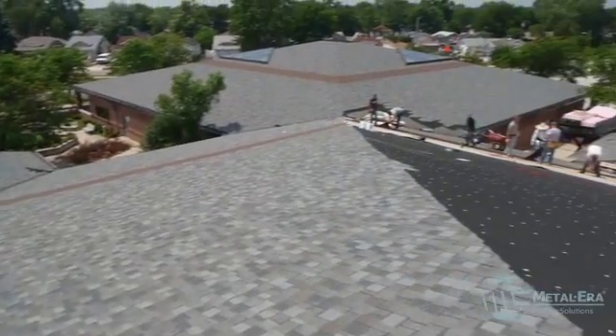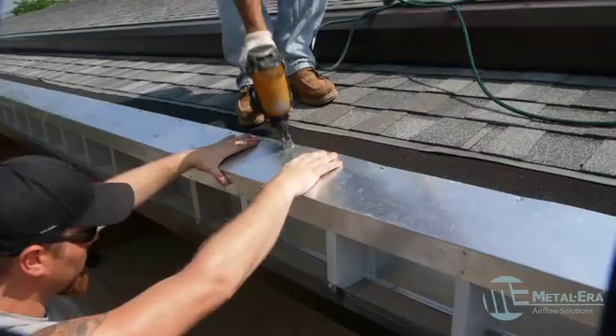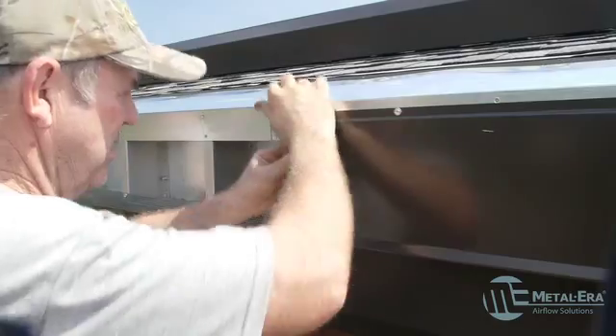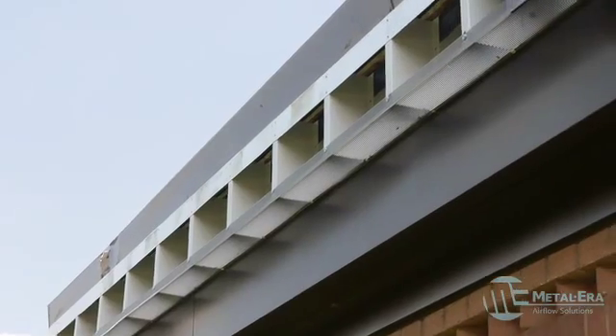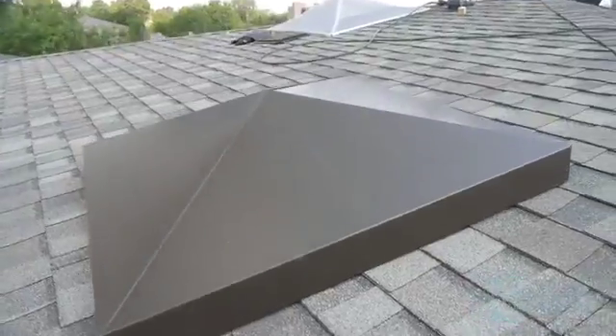To avoid these problems and create a cool roof system, Fanning Howey recommended ventilating the roof and installing a vented nail base. However, a vented nail base was only part of the solution — they still needed to get the air in at the eave and remove the hot air at the ridge.